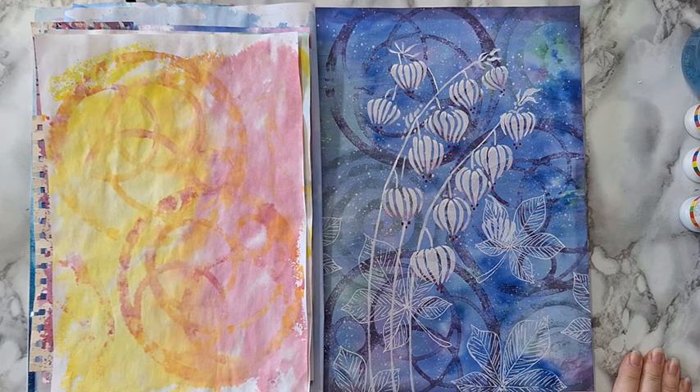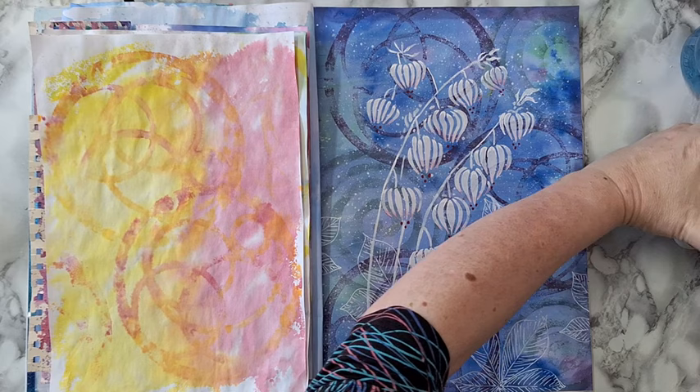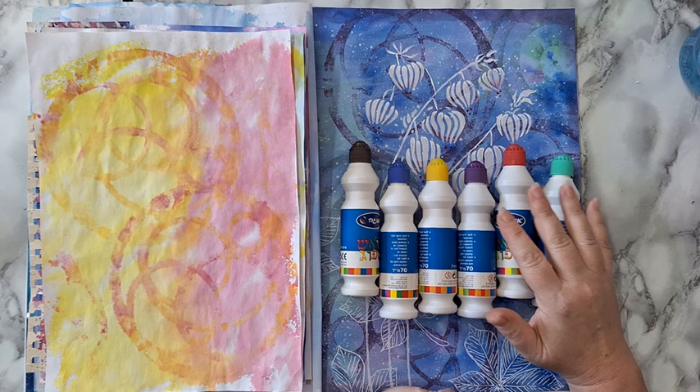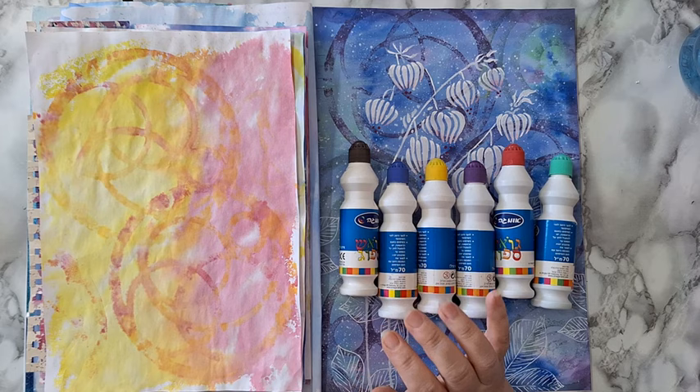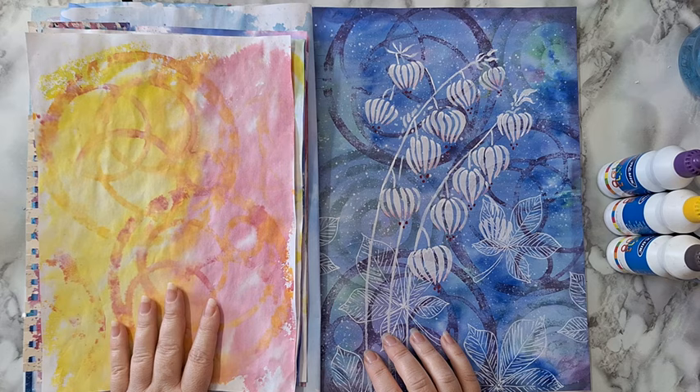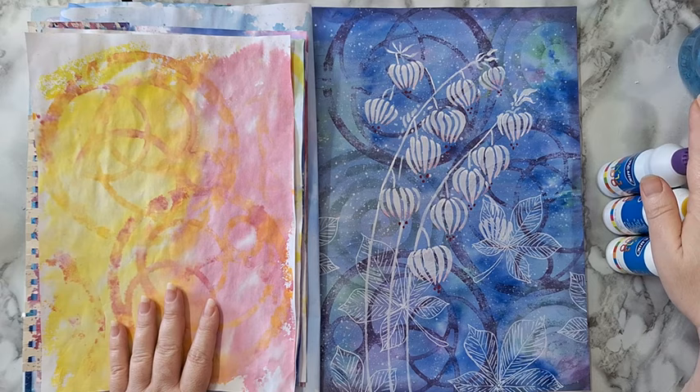Hi everyone, I'm going to do a long video today and you won't believe it but we are going to play with bingo daubers. I've had them for a long time, they are from the cheap store. I only have these basic colors but the things that you can do with them are unbelievable. I posted this page on Facebook and you asked about the background — it's made from bingo daubers.